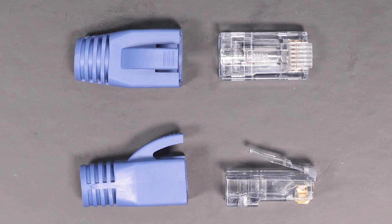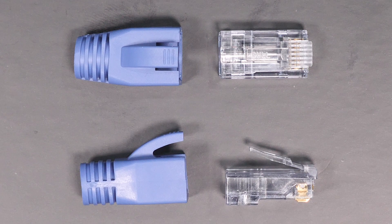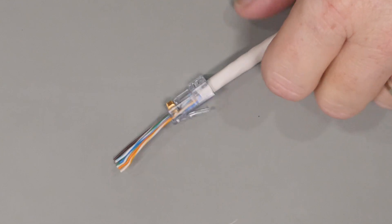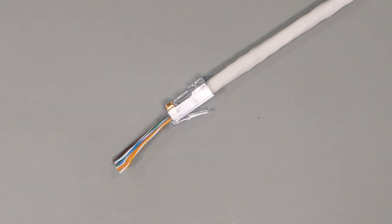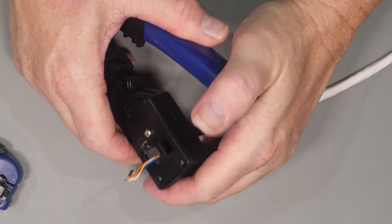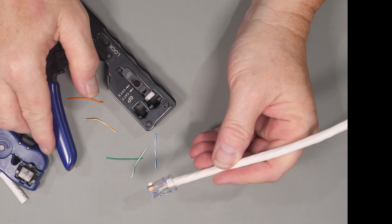Now let's get into the connectors themselves, starting with a traditional RJ45 pass-through connector used for unshielded wires. This type of connector is made out of a clear plastic shell and allows wires to protrude past the end of the connector, making it much easier to verify that you have inserted the wires in the correct order. If you're running unshielded wires such as Cat5e or Cat6 this is the type you'll use most of the time. When you insert it into the crimping tool and crimp, the tool also cuts off the excess wire.